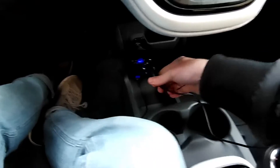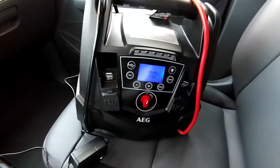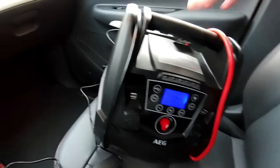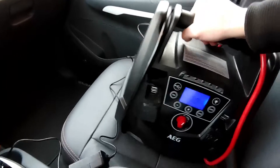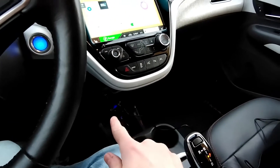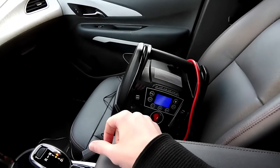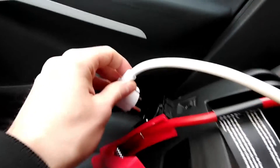We'll connect it right here to the car's socket and as you can see the device switches itself on. We're now at 70% because I've been playing around with it, but now you can connect an AC cord here. I'll take you into the house later to show you what's all possible. The car uses its own battery to keep this device charged while you use certain appliances in your house.